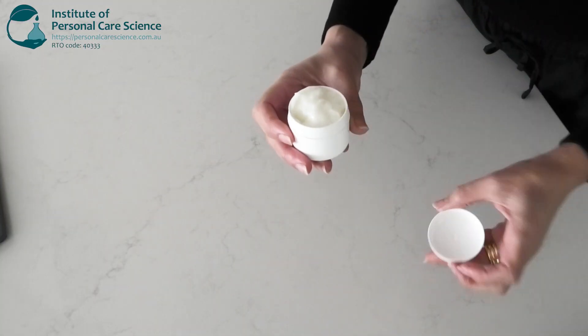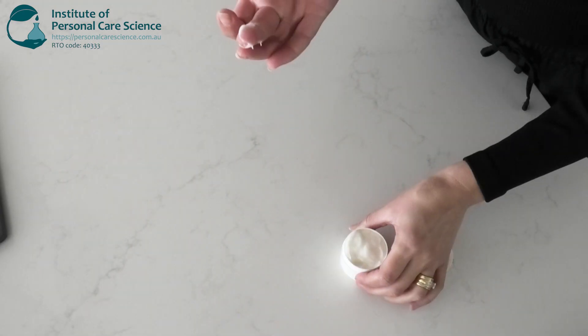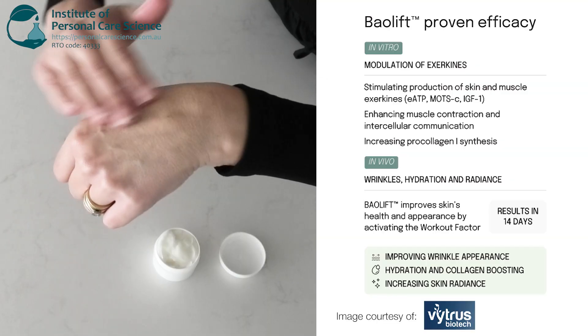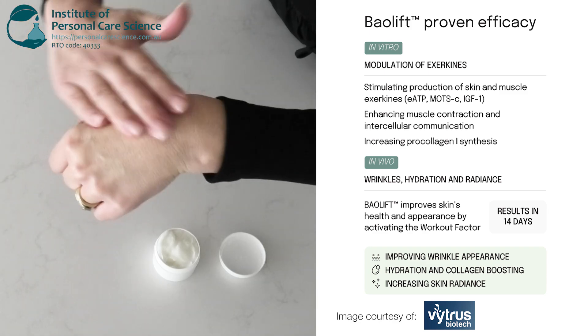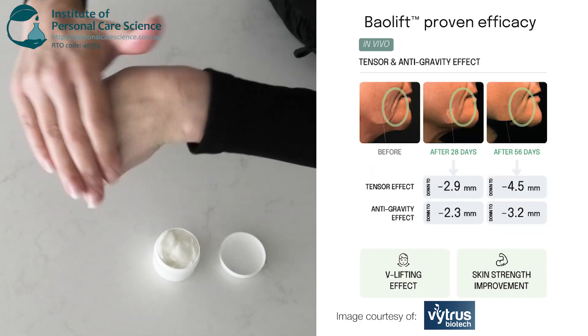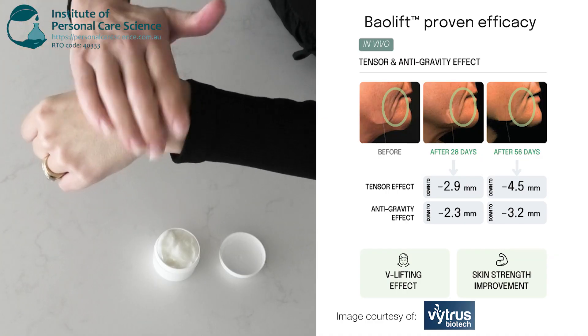Today we are making this beautiful creme gel textured leave-on neck mask which has Beolift in it, which is an active that activates the skin fascia muscle network to help boost the exochines in your skin, helping to firm and tone that delicate neck area.